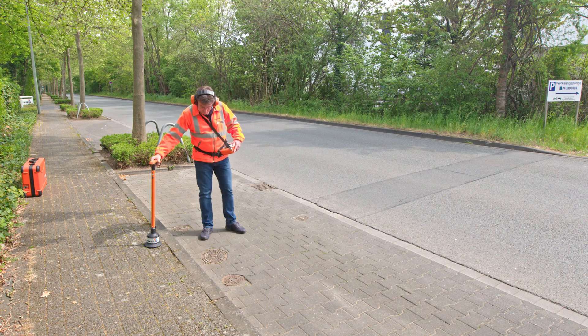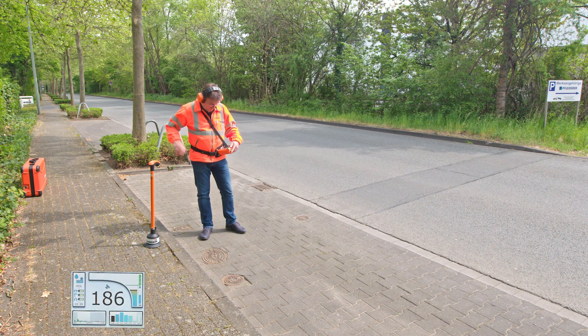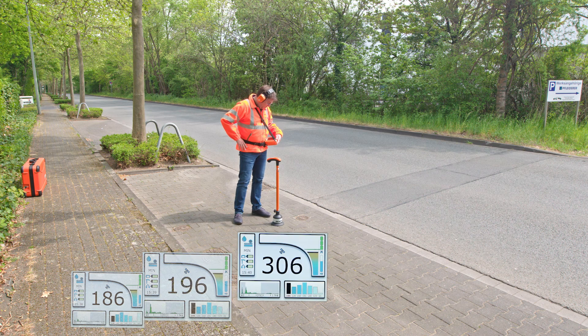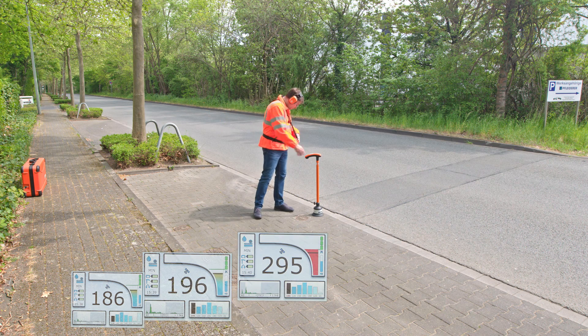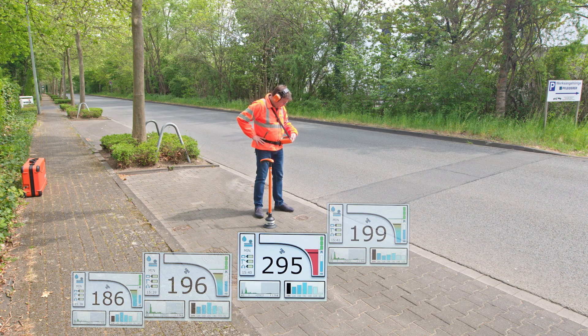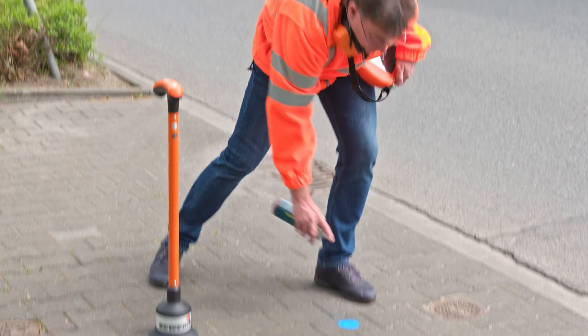When you have found the point of the loudest sound, check some measuring locations next to the route and on connected lines. Mark the location of the loudest sound and the pinpointing is complete.